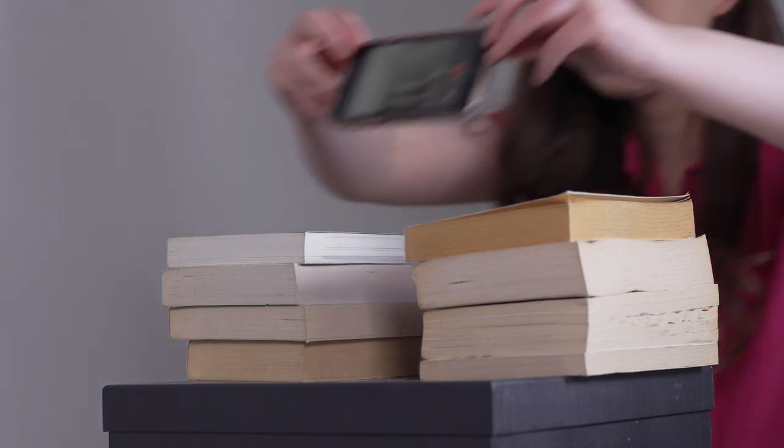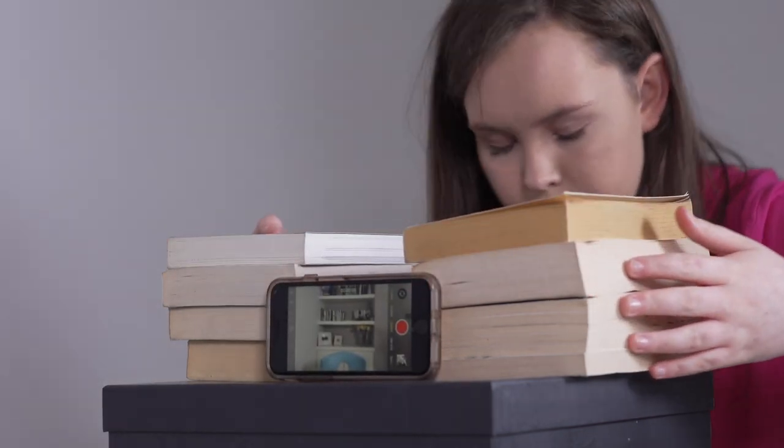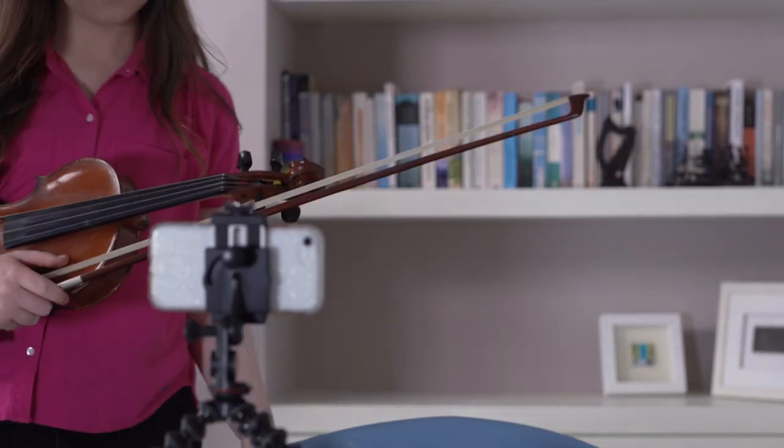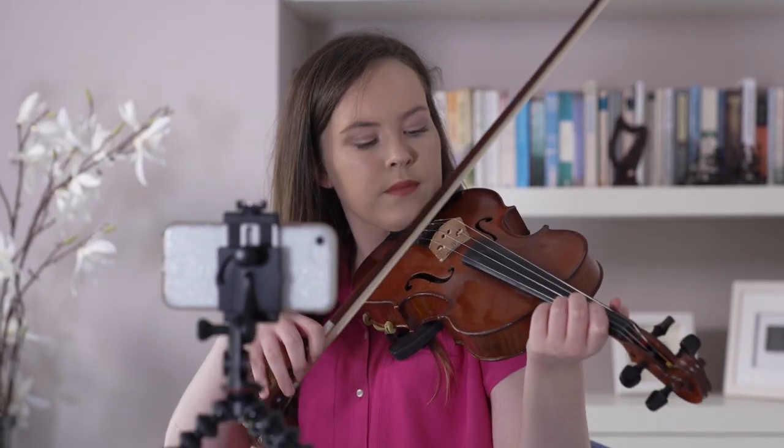But if not, just bridge the phone between some books — support it front and back, making sure you don't block the lens. Once the phone is set up, position yourself and your instrument in the centre of the screen. Don't frame yourself right at the edge or too far down in the frame, just comfortably within the screen.